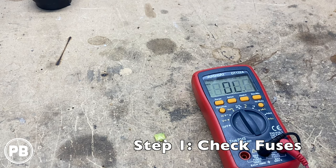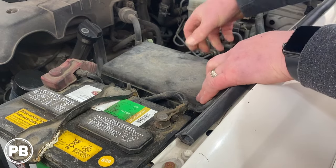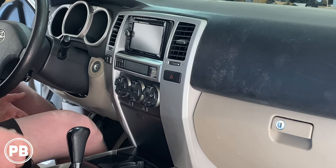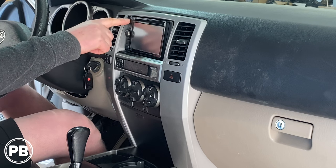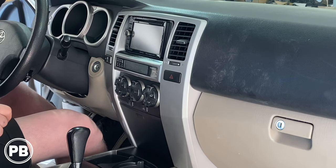Our fuses are good — at least the fuses marked radio in our fuse box turn out to be just fine. We can reinstall this one. At this point, most likely we're going to have to pull the radio. Now we're back in the car — pulling the fuses out and reinstalling them can actually power cycle the radio, and that could be an easy simple fix. Before we tear it apart, let's double check. Unfortunately it's still not working, so let's go ahead and get this pulled apart.